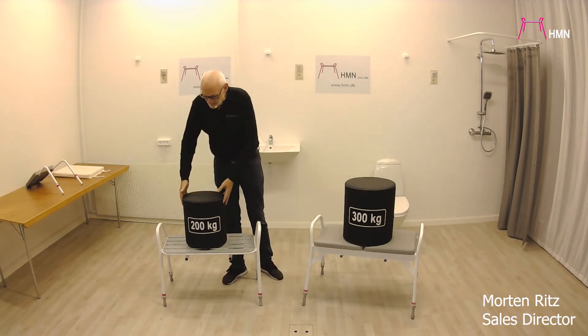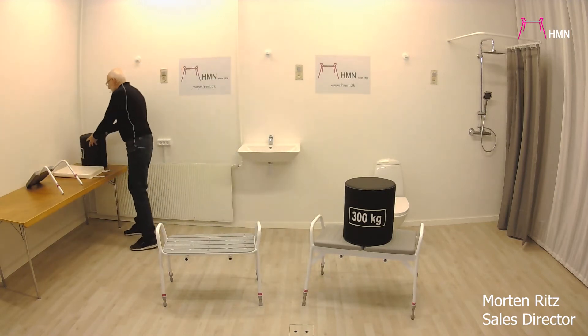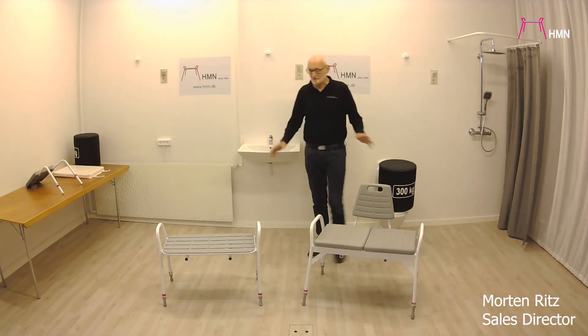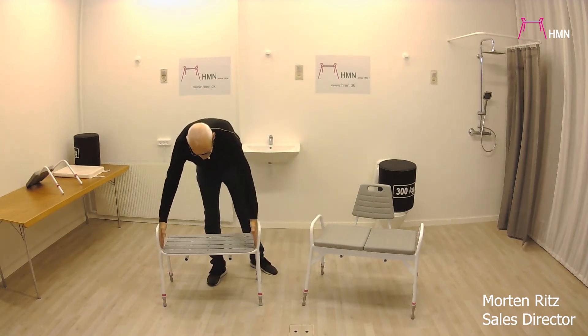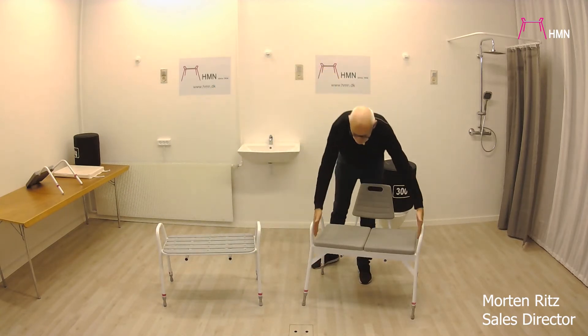One has a user weight capacity of up to 200 kg and the other one has a user weight capacity of up to 300 kg. Both of them are made out of stainless steel. The difference between these two, among other things, is the size — this one is 70 centimeters and this one is 75 centimeters.